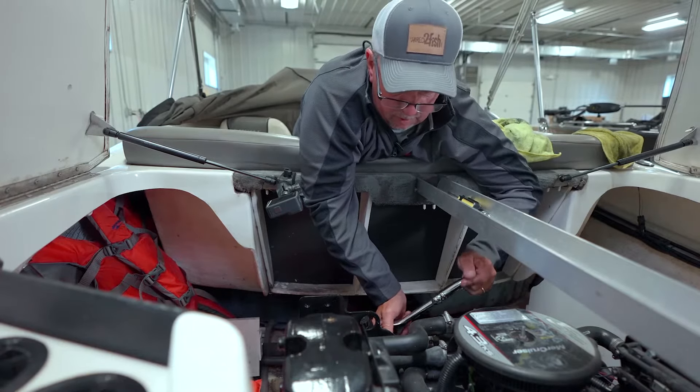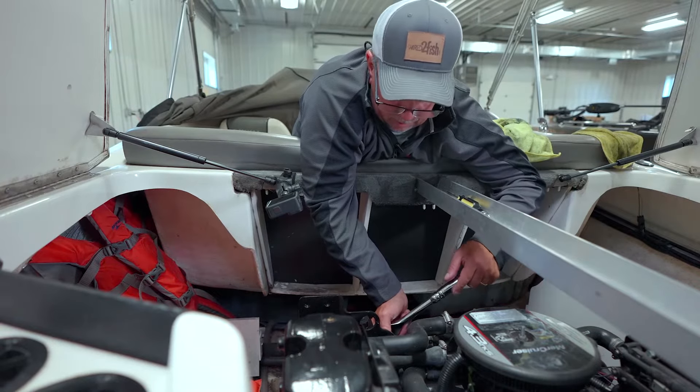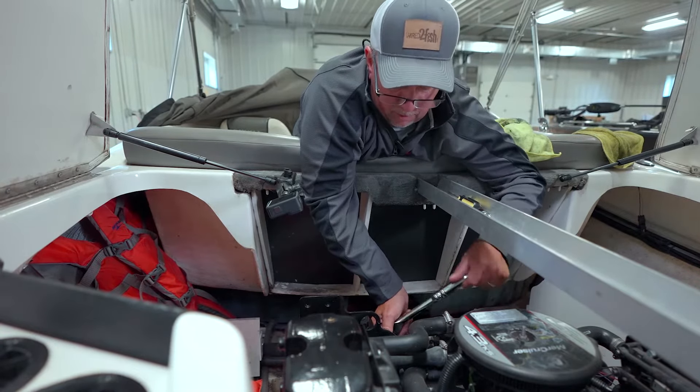Then you'll be good to go come next season when you take the boat out of storage and get ready to enjoy some time on the water.